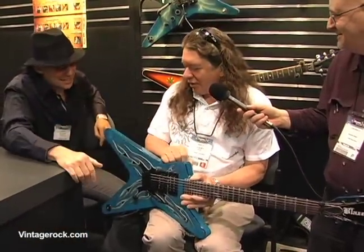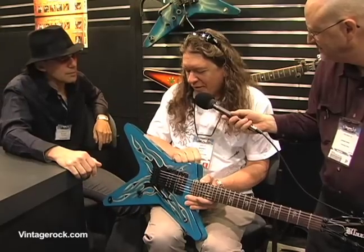A dream come true. This is something I've been wanting to do. Daryl and I both had dreams years ago about having our own Dean Model someday. That's Dimebag — Daryl.